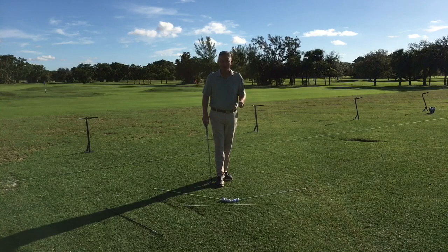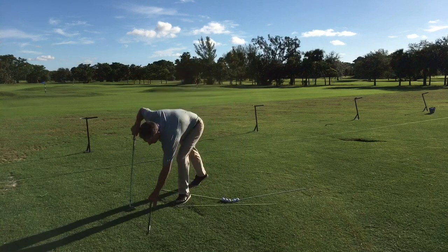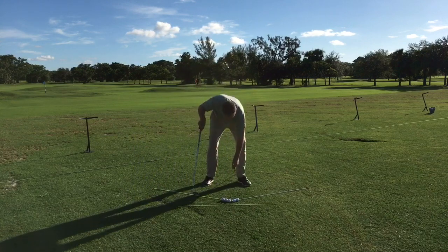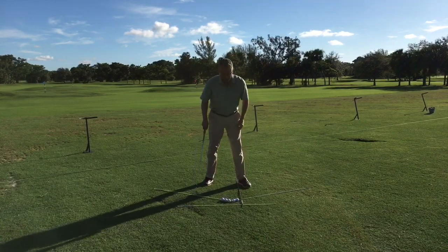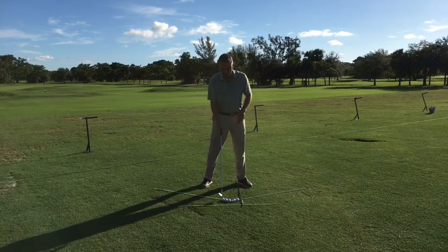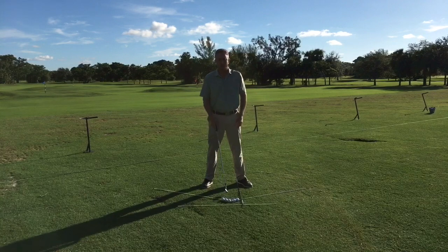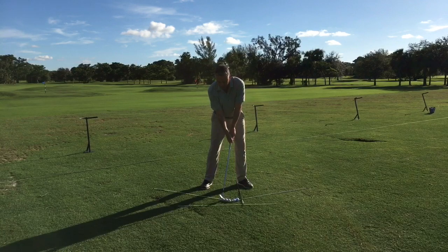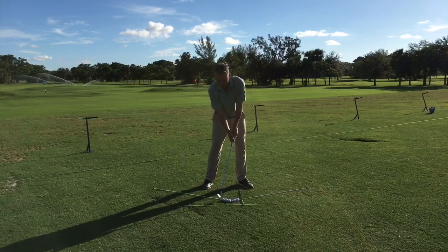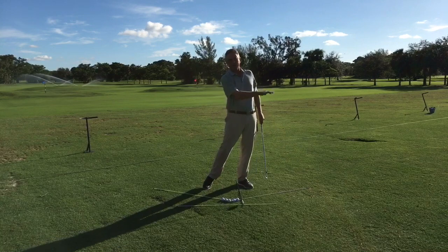Most of us want to hit a draw. So for the draw, if I put my stick underneath my left foot like this, I'm going to want to play the ball on the back side of the arc. So if I set up to it, I've got three golf balls here. If I wanted a draw situation, I would put the ball back in my stance — that forces my path more out to the right, which is going to help with a draw.